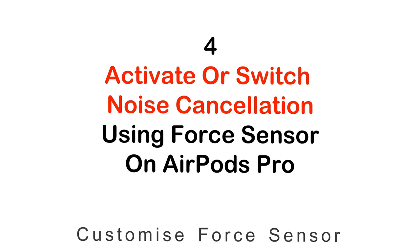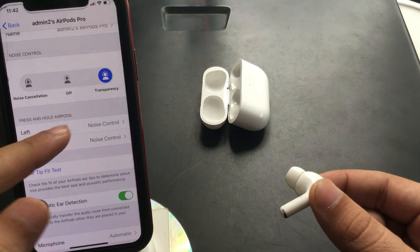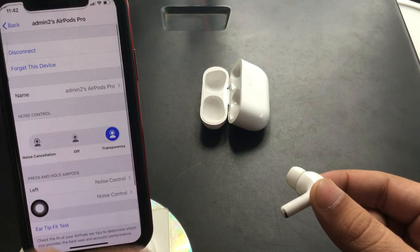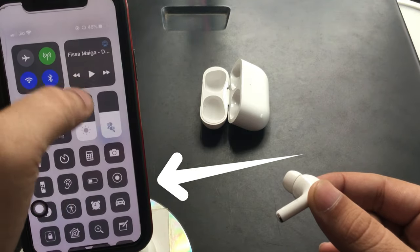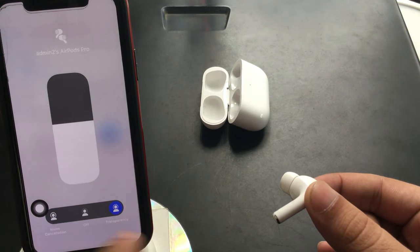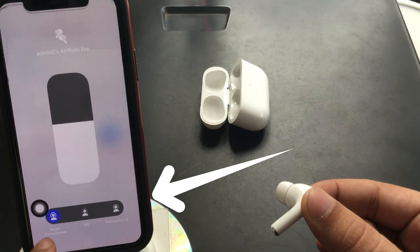Let's see how to activate Noise Cancellation and switch to Transparency mode using force control. Go to AirPods Pro settings under the paired Bluetooth settings. Tap the 'i' button to see all AirPods Pro settings — the last section is the Press and Hold section. Both left and right are set for noise control. Press and hold on the stem of AirPods to change the mode, and you will hear a hissing sound when the mode changes.